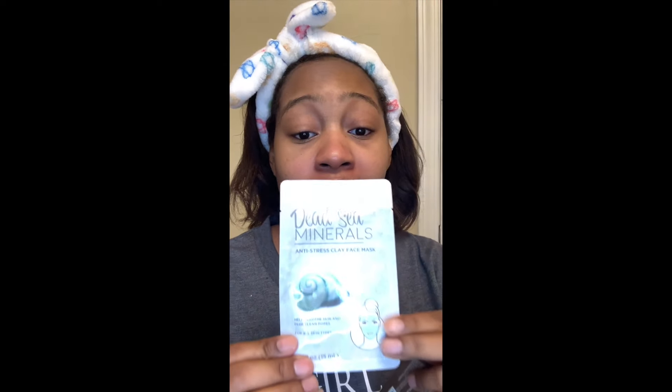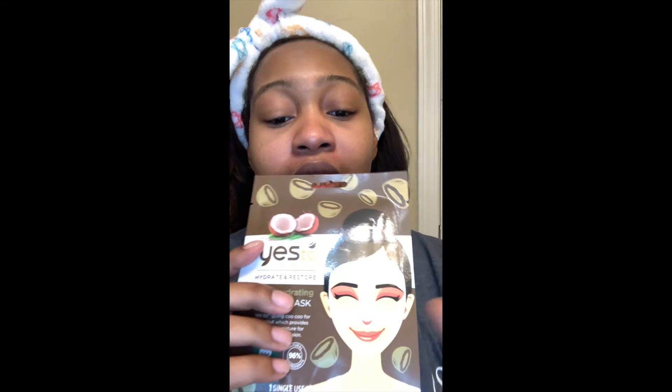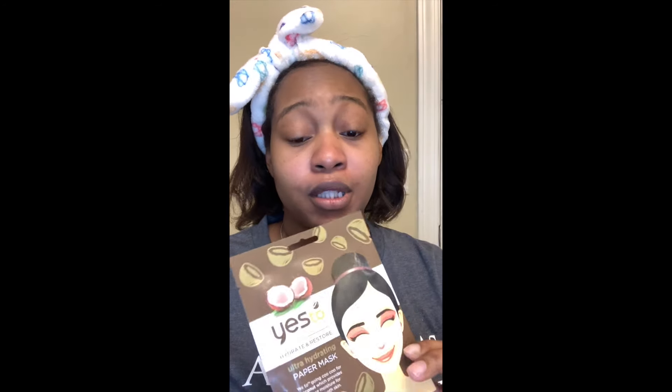We've washed off our clay mask and we have a nice clean face. I want to show y'all some options I got from Dollar General — this is a Dead Sea clay mask, so y'all don't have to use high-end products. High-end products sometimes work a little better, but sometimes cheaper products work just the same. This is a Yes To mask — they sell these at Ulta actually, but my local Dollar General started selling some too. They have different types of masks.